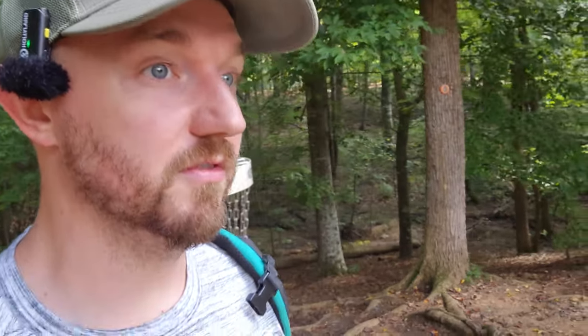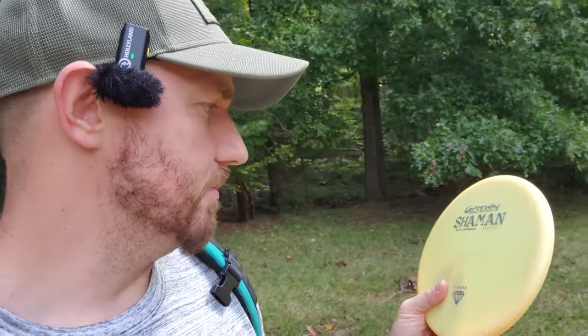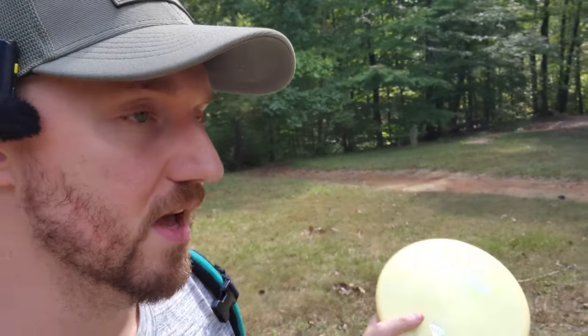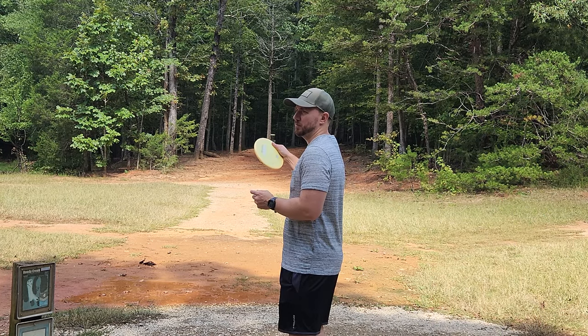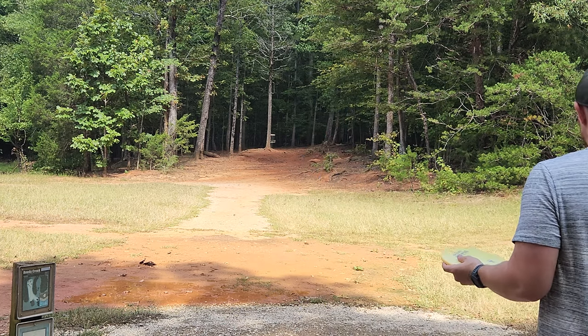Yesterday I filmed a video with the Diamond Element, which you guys are really enjoying — that video is doing really well on the channel. I'm just realizing that the Element is a 5/5/-1/1 and the Shaman is a 3/3/-1/1, so we should be getting relatively similar flight characteristics with the new Diamond Shaman as we did with the Diamond Element. It just won't go quite as far. If you like the Element — which I know is one of Gateway's more popular molds — that's a good sign you could also like the Shaman.